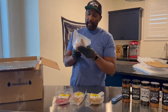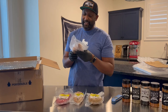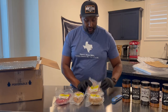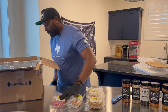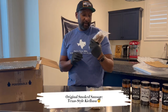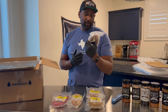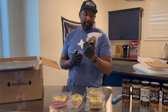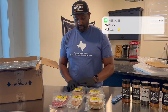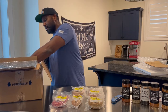Then we have bacon mac and cheese sausage — and let me tell you, that is like three of the best things all in one, so I can't wait to try that. And then we have an original smoked sausage — their version of a Texas style kielbasa, slow smoked with lean pork and beef with a savory blend of spices and a touch of heat. That would be nice to try.